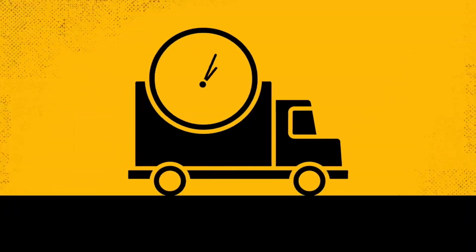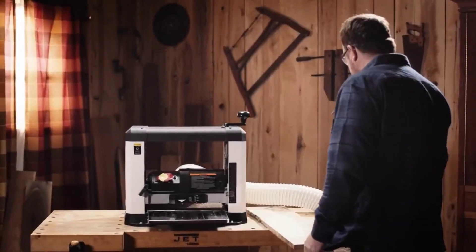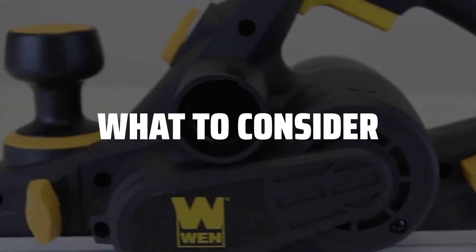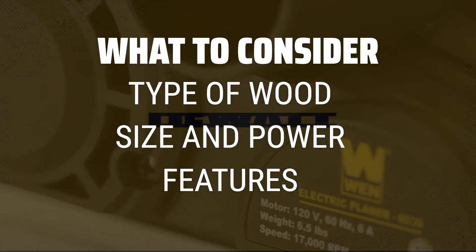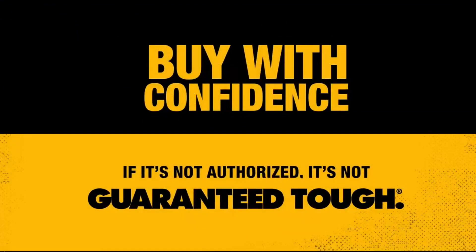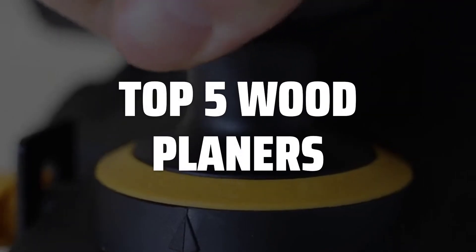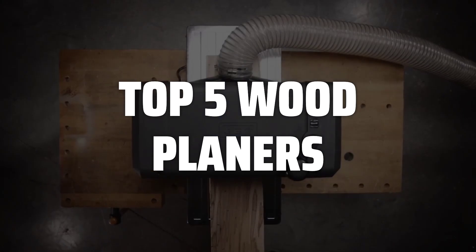The best wood planer is probably one of the most essential tools for any woodworking enthusiast, providing precision and efficiency in shaping and smoothing wood surfaces. When choosing the best wood planer for your needs, consider the type of wood you will be working with, the size and power of the planer, and additional features such as dust collection systems and blade quality. To help you find the right model, we've listed the top 5 wood planers and their key features, plus the things you need to consider to help you choose the best one for you.